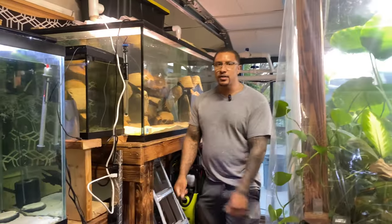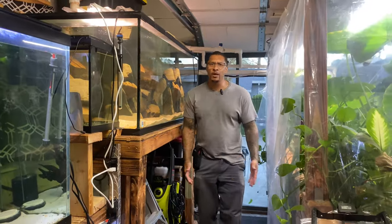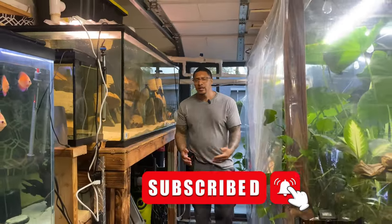Hey, what is going on with you all? Thank you for tapping in today. If you're new to the channel, my name is Cleveland. Welcome to the Fish Corner everybody. Before we get this video started, do something for me — I want you to smash the subscribe button and then stomp on that notification bell, just to let you know every time I upload.